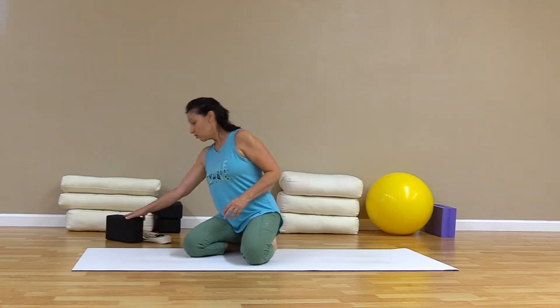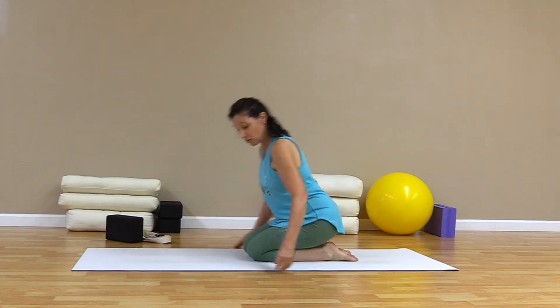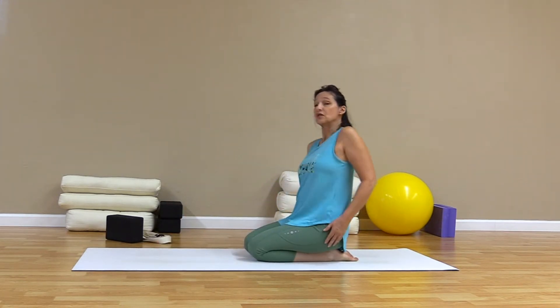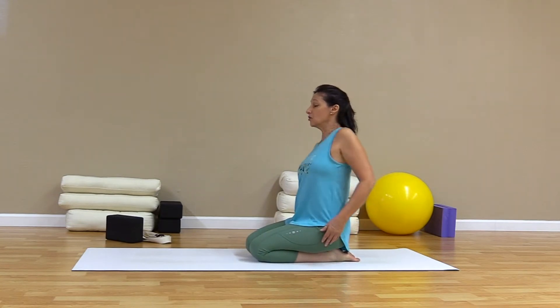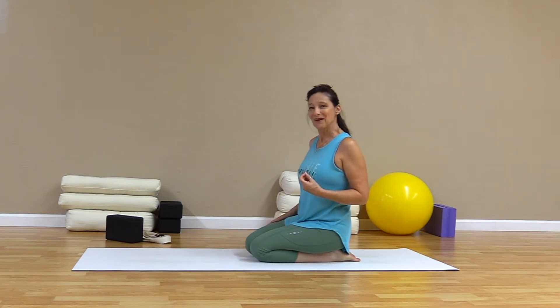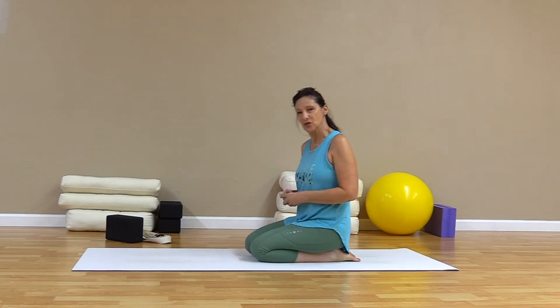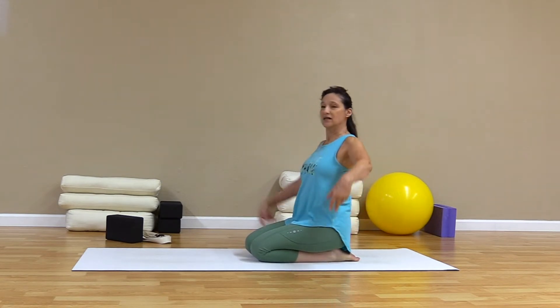Thank you for joining us. So here we go. Let's come up onto our knees here and roll the shoulders a little bit, just get ourselves loosened up. So we're going to go through the warm-up. It's a bit of a strange warm-up, but it really lubricates our joints for this work today. So we'll get our shoulders ready here.